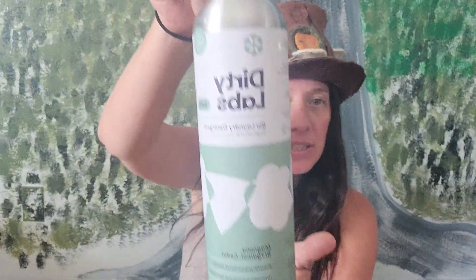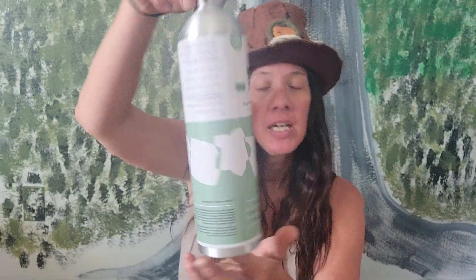This is what it looks like. This is the 80 loads size. It costs $25.99 and it's 21.6 fluid ounces. This is the Magnolia, Bergamot, and Cedar scent, which I did like the smell of. It smells clean, like walking in the woods or something.